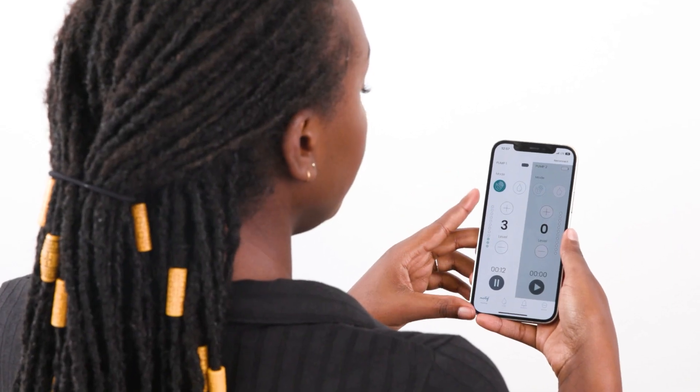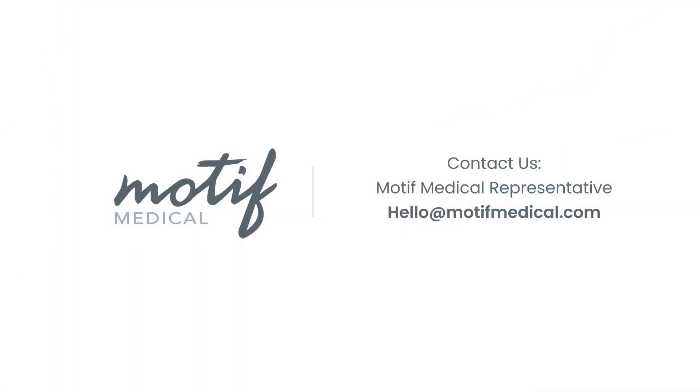You are now ready to control your Motif Aura from your phone. If you need any help, please contact our customer service team.